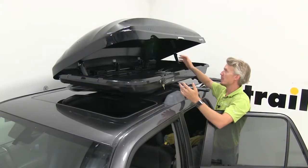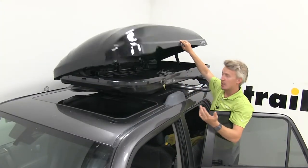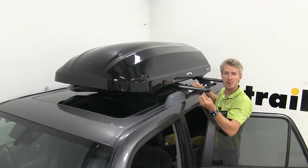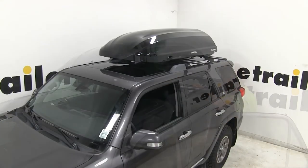Once you've got it all loaded up, it's as simple as closing the box, listening for the click, and locking it up and removing the keys.